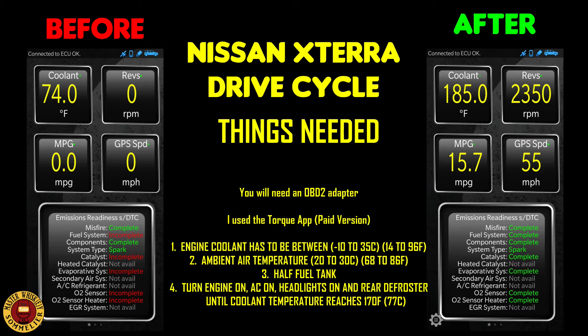I did this test when it was 54 degrees outside, and I'll show you how I managed to complete it. You're also going to need at least a half tank of fuel. It's recommended to go from a quarter to three-quarters, but I found that half a tank is the sweet spot for this test.